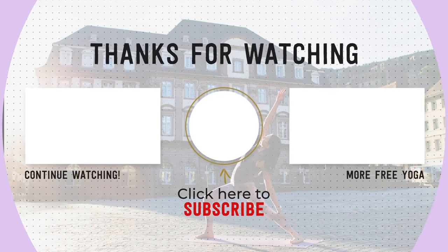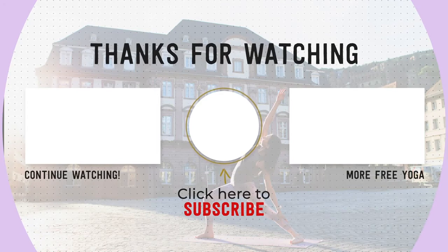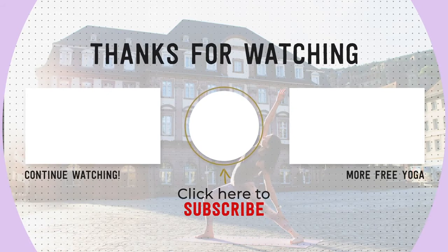If you enjoyed this class, please remember to let me know in the comments down below, and if you're new to my channel, don't forget to subscribe and share this video with a friend. Practice again with you soon. Namaste.